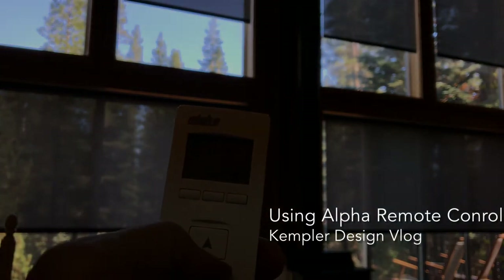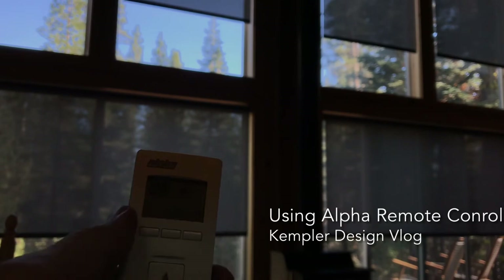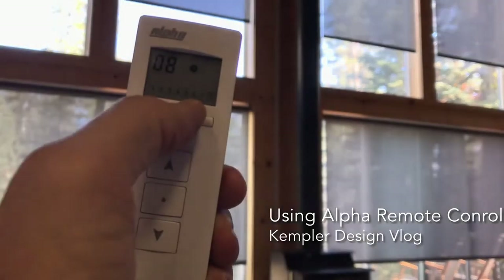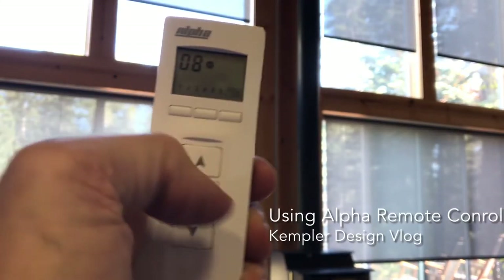In solo S mode, if I hit channel 7 and press up, notice that all the upper ones are going up. If I hit number 8, you'll notice that the two lower ones are lowering.